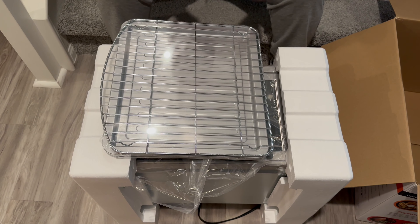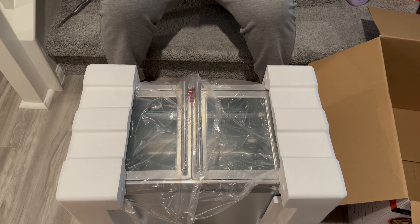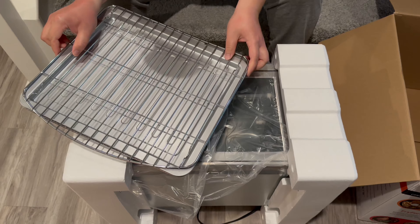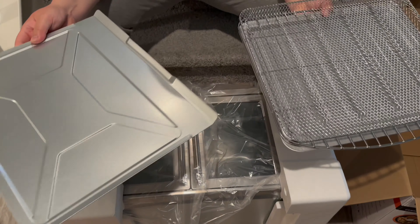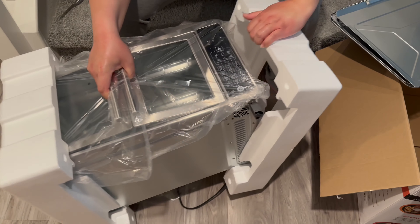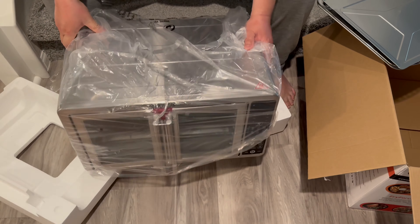Let me open it up so you guys can see exactly what's inside. It comes with this rack, this one, that one, and also this. And last part — this is how big it is.